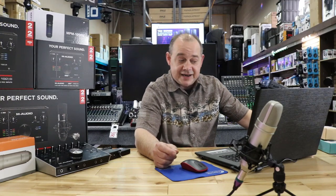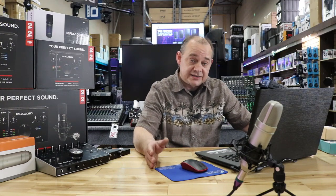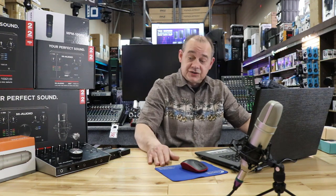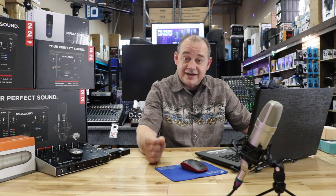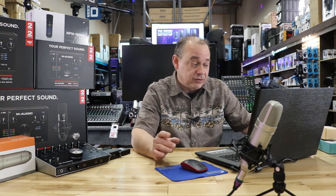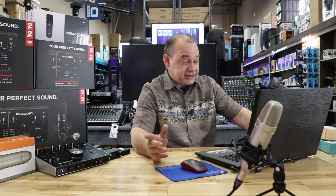Hi there, Robin here from Expert On. Today we're going to be doing some Q&As — there's all kinds, so we're going to cover a few of them. We're also going to talk about what we're doing in the next few videos, and we'll cover some new product that I think will be pretty interesting. So let's get started.